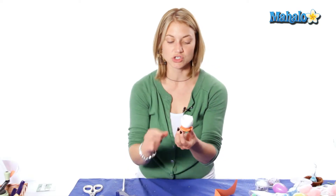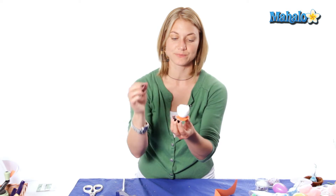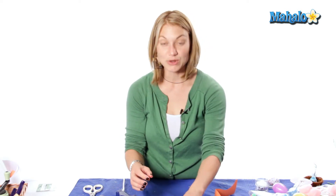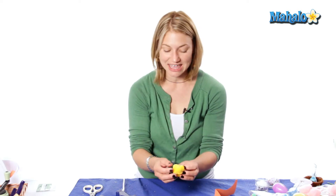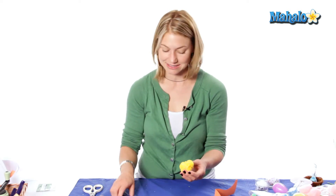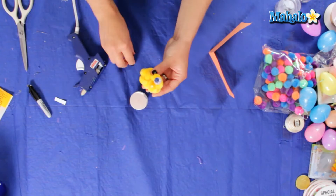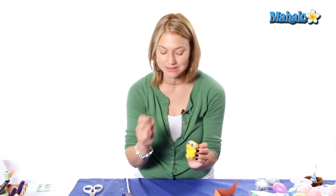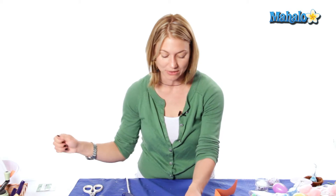If you just give it a couple seconds to dry, it should stay in place. And there you have your little egg base. We're going to go back to our little chick and we're going to add some googly eyes. And we have our two little googly eyes on it.